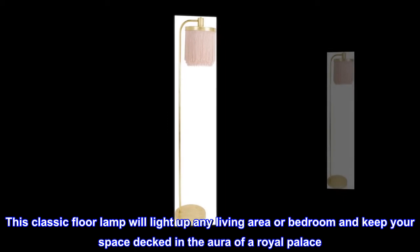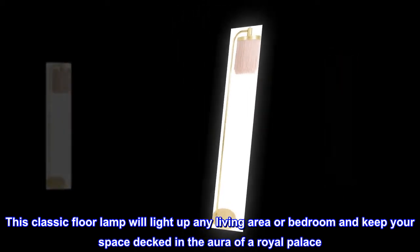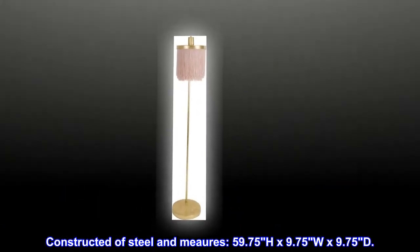This classic floor lamp will light up any living area or bedroom and keep your space decked in the aura of a royal palace. Constructed of steel and mirrors, it measures 59.75" H x 9.75" W x 9.75" D.